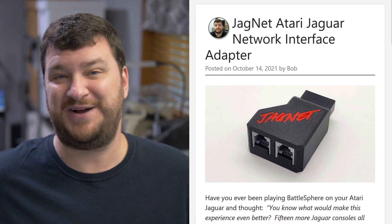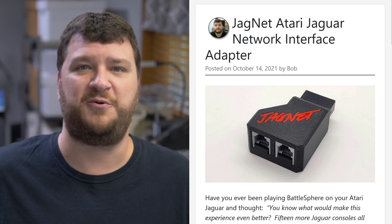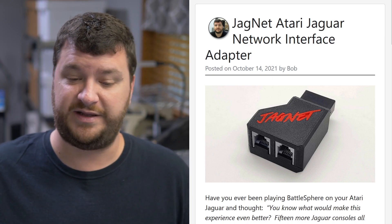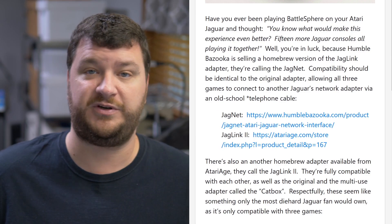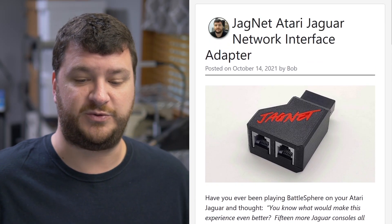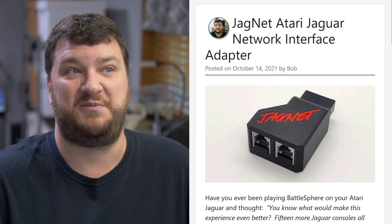Overall, this isn't something I'd recommend every Jaguar owner run out and get, because there's a good chance you might never be able to use it. But I really hope the homebrew community embraces stuff like this and adds support for it. There's a game — not OutRun — being worked on which would be really neat with two-player support, though that would probably be a tremendous amount of effort. There's also something called a Jag Link 2 available from the Atari Age store that is functionally perfect and totally safe to use, but it doesn't have a fancy 3D printed case. If you're a Jaguar collector and want to buy something that may never get used, give this one a shot.